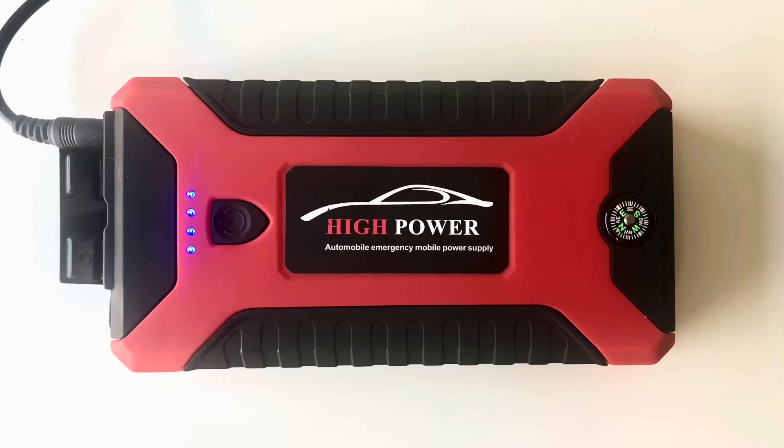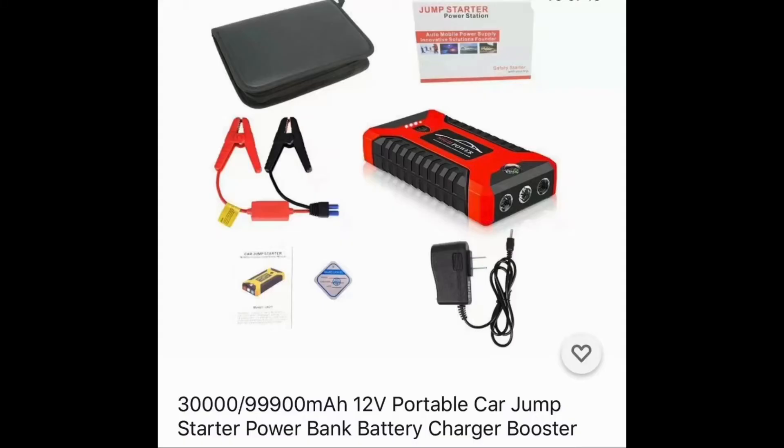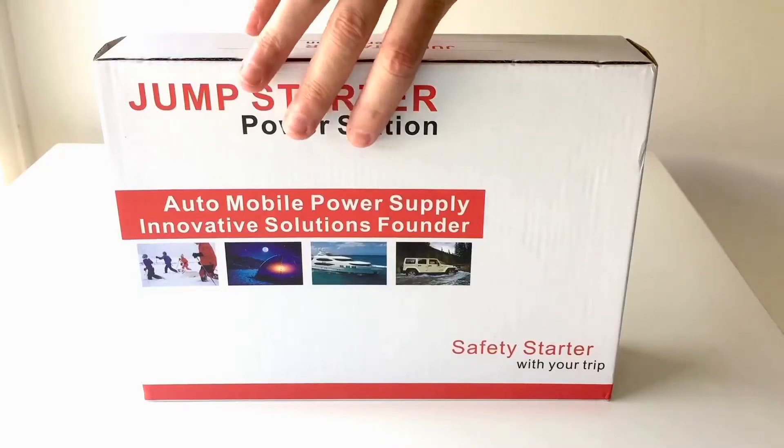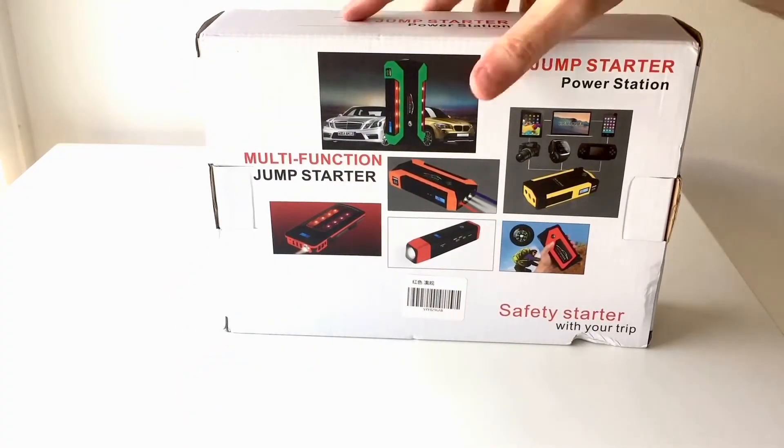This is a short video unboxing, testing, and reviewing the high power jump starter power station, specifically focusing on its main selling point: jump starting a car with a completely dead battery. I purchased this device from eBay for around 55 US dollars, but if it does what it claims to do, it may be worth it. So firstly, let's quickly unbox it.